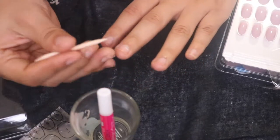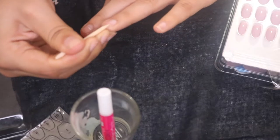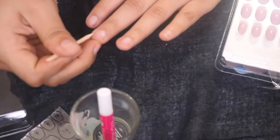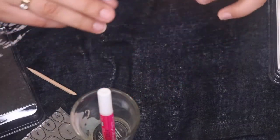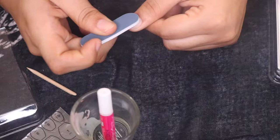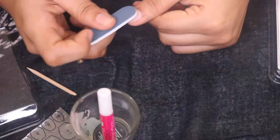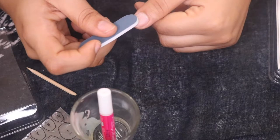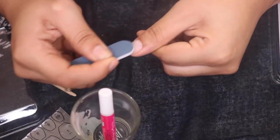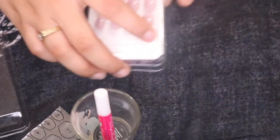Once you've done that, make sure you have no gunk under your nails, because you don't want to get a nail infected — use a sharp edge to clean through. Then use the light blue side of the buffer to lightly remove any excess oil. Also go through with an alcohol wipe to make sure there's no oil on the nail surface.